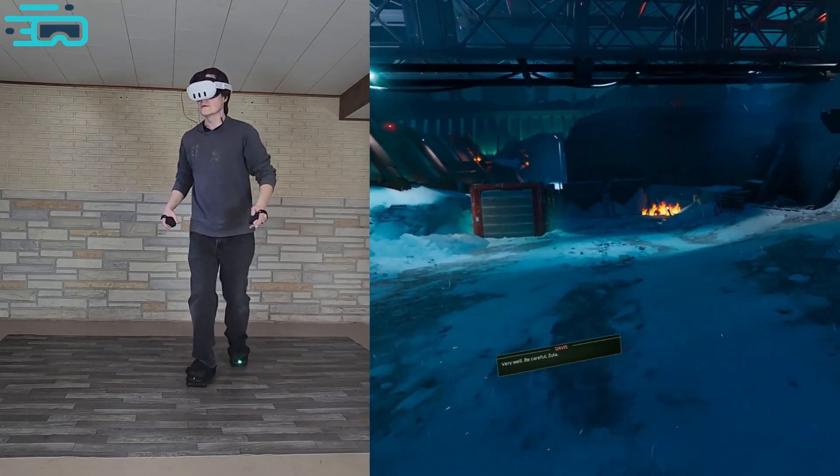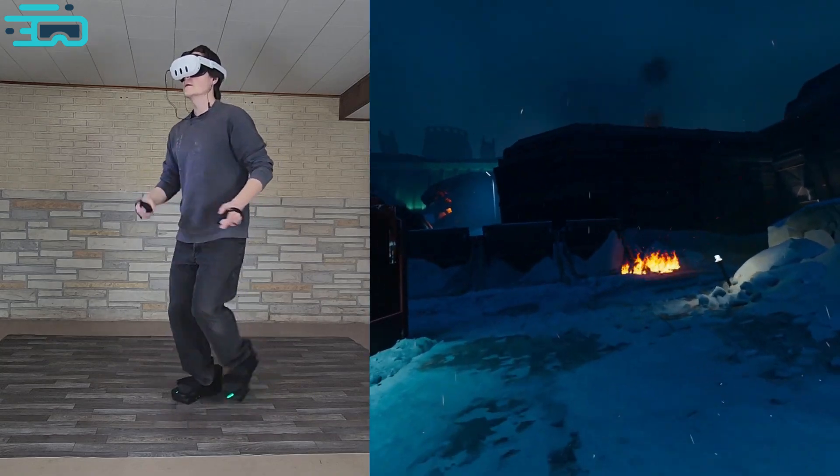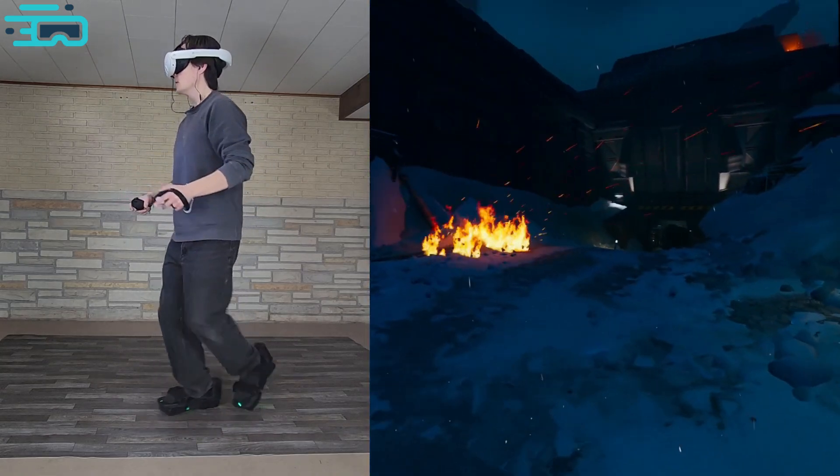Killing some Xenomorphs in the game Alien Rogue Incursion. I'm using motorized shoes to move around without using the joystick. This is some of the exciting scenes that we have of playing the game, and we hope you enjoy it.